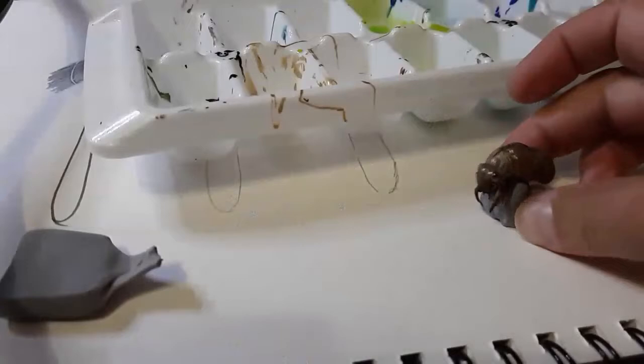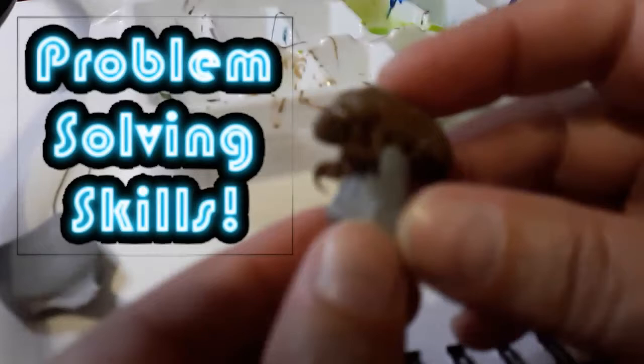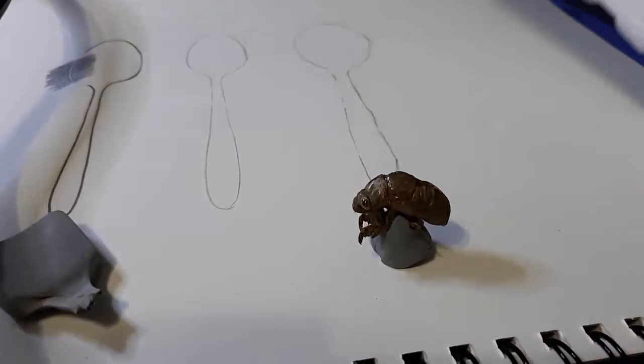I filled my little cicada shell with hot glue. It's not a real bug — it's just shed skin. I took a bit of kneaded eraser and made a little base for it so I can stand it up while I'm working so I don't have to keep touching the wet paint. I have my ice cube tray with some colors I like — the blues, the greens, and the gold. It's got some iridescence in there. Just play around. I'm using my fuzzy spoon lesson, and I'm just going to take a little bit.